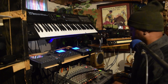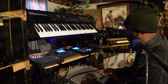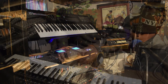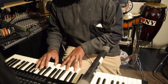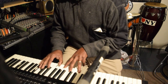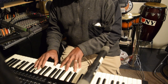All right y'all, let me do something with the bass real quick. All right, we'll be right back.